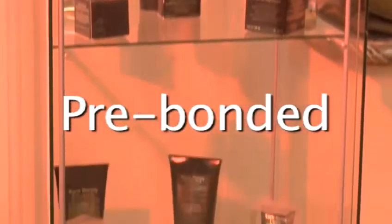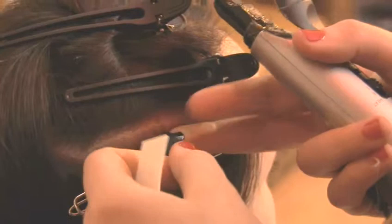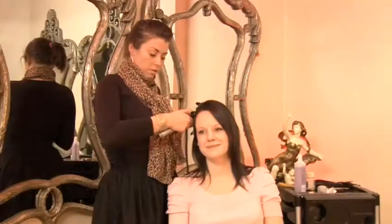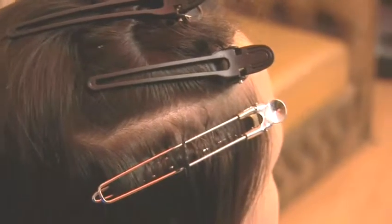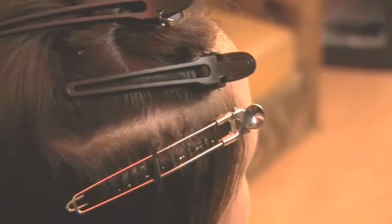Step 4: Pre-bonded. The strands in pre-bonded extensions already have a protein keratin bond at the end. This is then fused to your hair using a special heating element. All hair extension systems experience natural shedding over time; however, with pre-bonded extensions, the bond is more robust and so shedding is minimal.